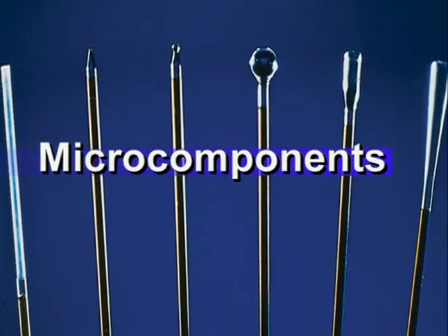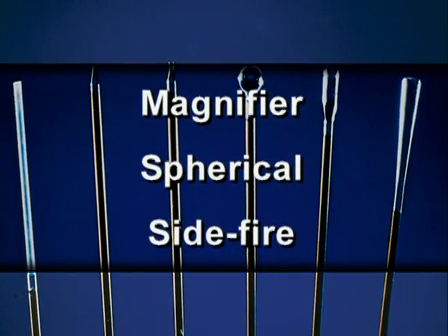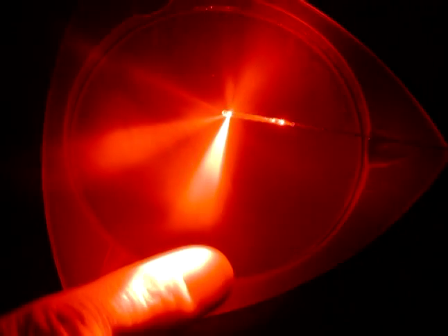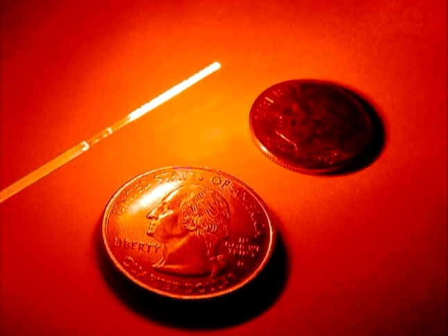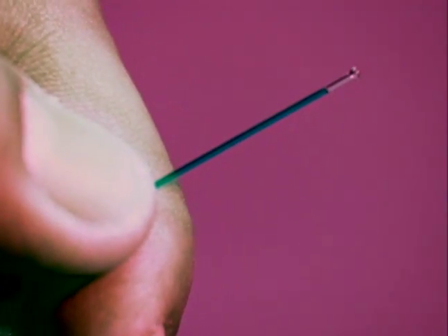Various sculpted fiber tip designs include taper, diffuser, cone, magnifier, spherical, side fire, and other combination designs custom made for specific applications. These tips are integrated into the fiber and formed using the glass material from the fiber itself. Through automated laser micromachining, we form these end shapes on fiber ends smaller than 2 millimeters in diameter.